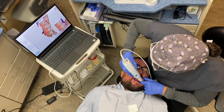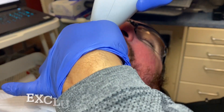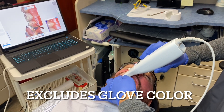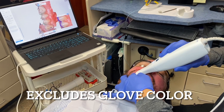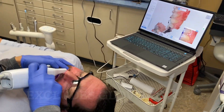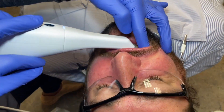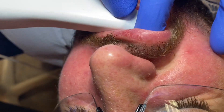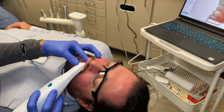Let's talk about the gloves for a second because it's an interesting feature. See how it's not picking up your gloves? Yeah. Your glove color is in there — we put it in there. So the glove color can be registered. In fact, three colors can be registered so that they're excluded with the artificial intelligence, which makes scanning a lot easier.